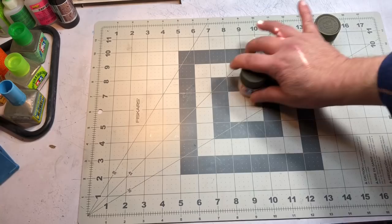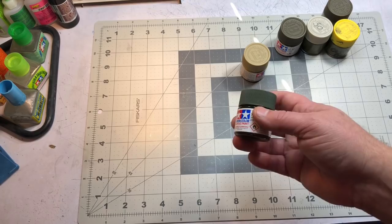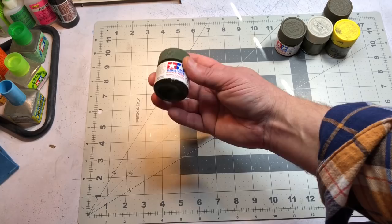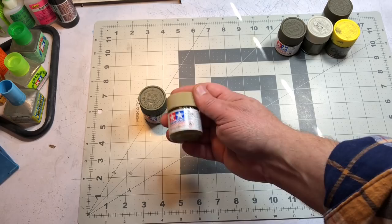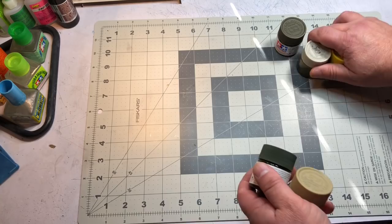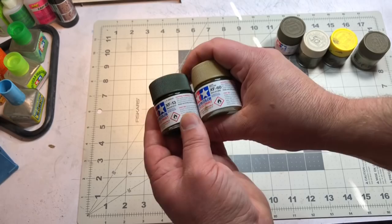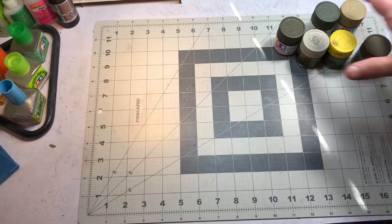For the medium green, my Tamiya mix calls for a one-to-one ratio of XF-13 JA Green and white, but I'm just going to use the JA green and lighten it with some dark yellow. One trick I've found is that lightening green with white can really wash it out. Since this is going to be really faded I want a slightly different look, so I'm lighting it with yellow and may come back with white for some fine highlights.